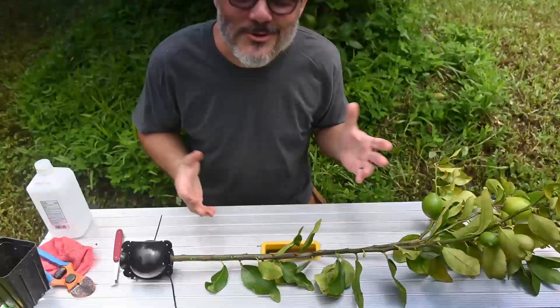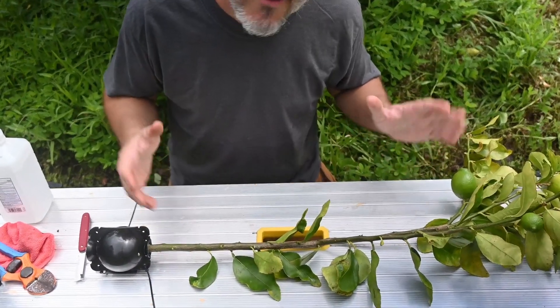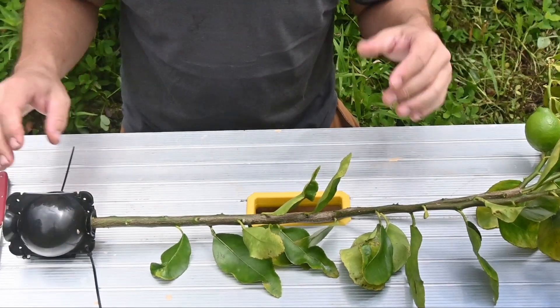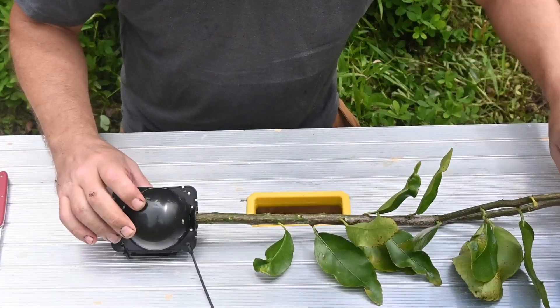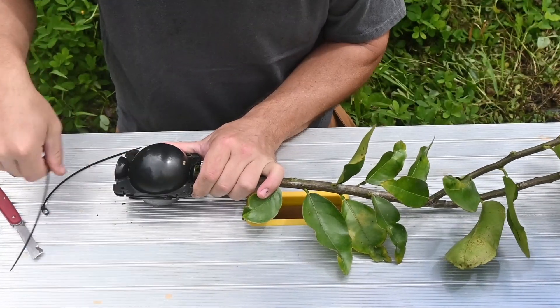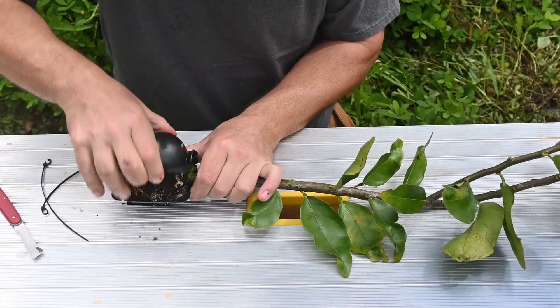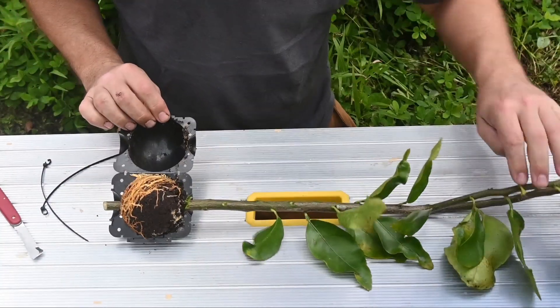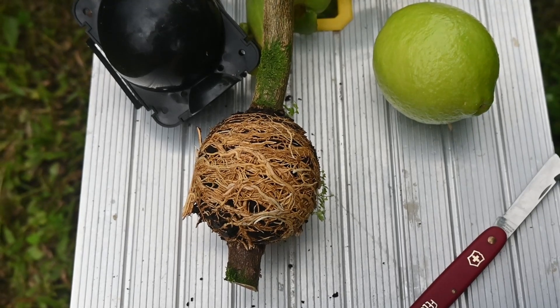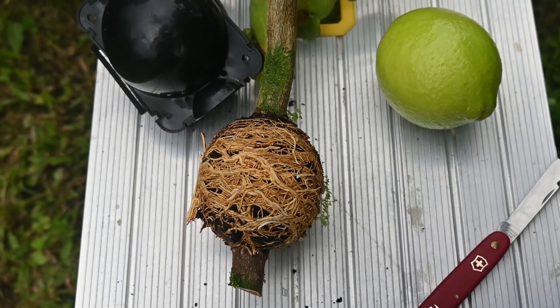Snip it off. So here we have it — our brand new Persian Tahitian Bears Lime, whatever you want to call it. You can see the ants have made a home, but so has the branch. Look at all those roots!